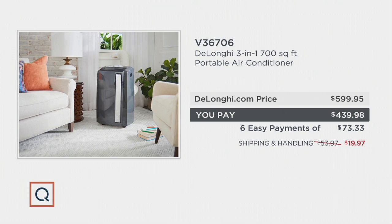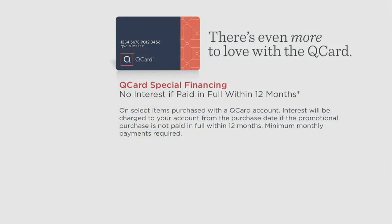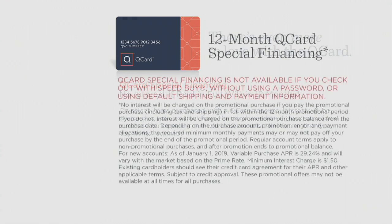Best easy payment plan that we offer would be $73.33 a month. If you use a major credit card or Q card, you can do the six easy payments, or you have the option to pay for this in 12 months — payments closer to $34 or $35 or so. As long as you pay within 12 months, you don't have to pay any interest.